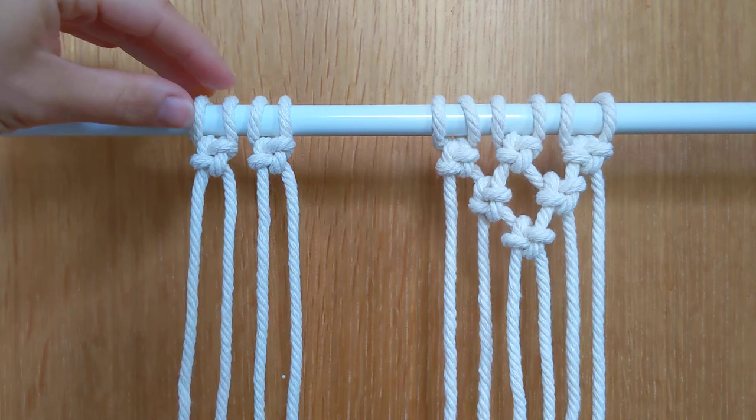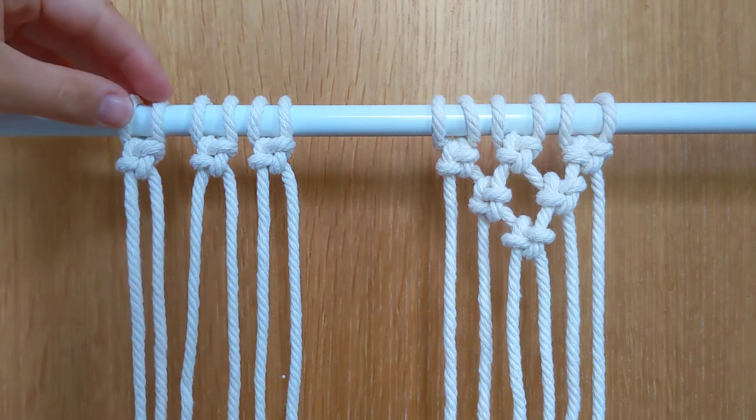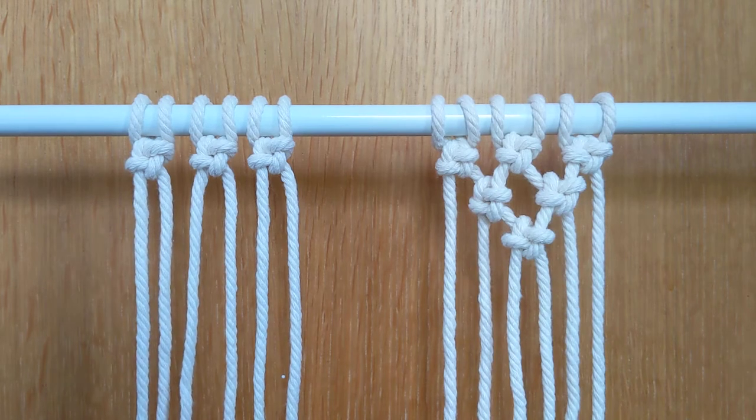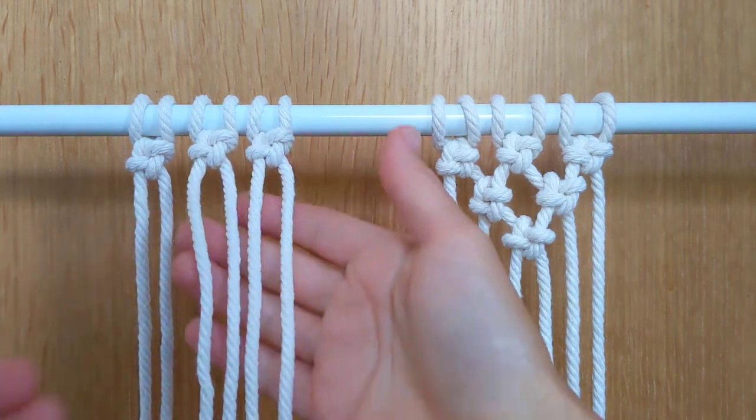I'm just going to bring these two that I've already done, and now I'm going to show you how you join them up. So I'm going to join these two cords.